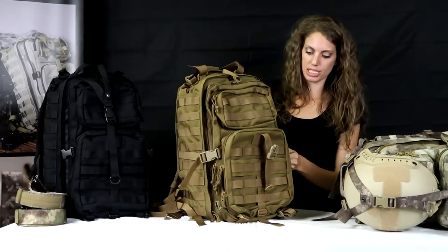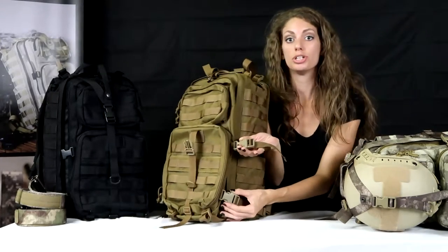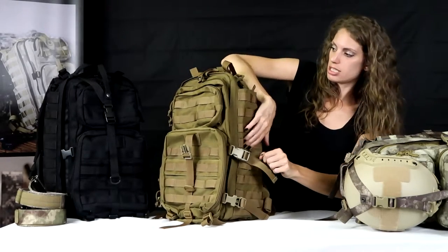We have several more compartments. All of the zippers are YKK and all of the buckles are UTX, so really, really good quality stuff here. There are also two side pouch pockets on either side.